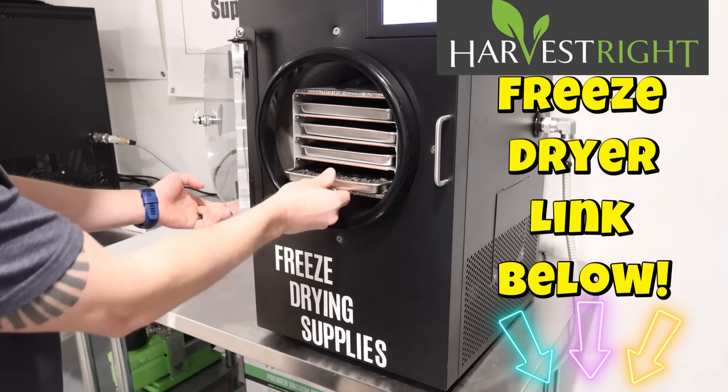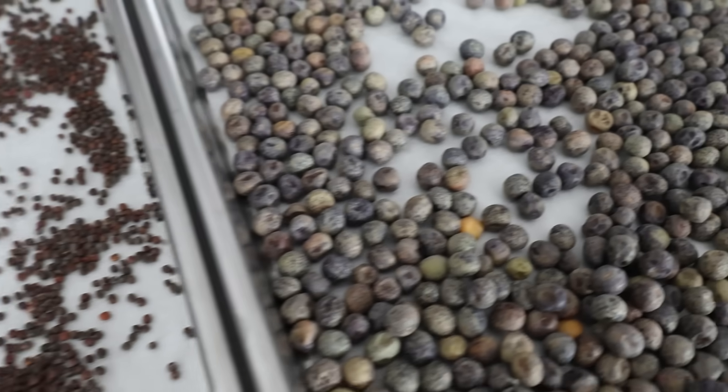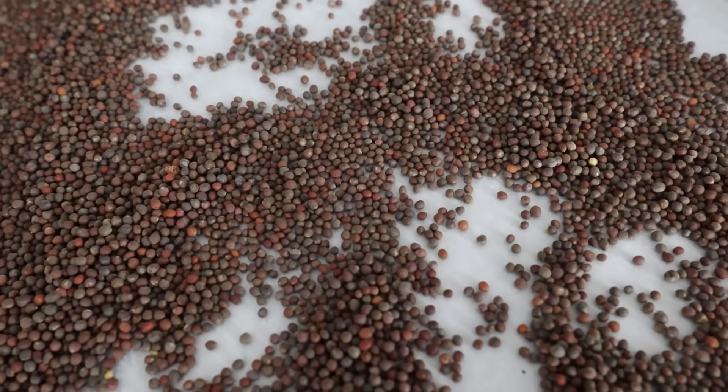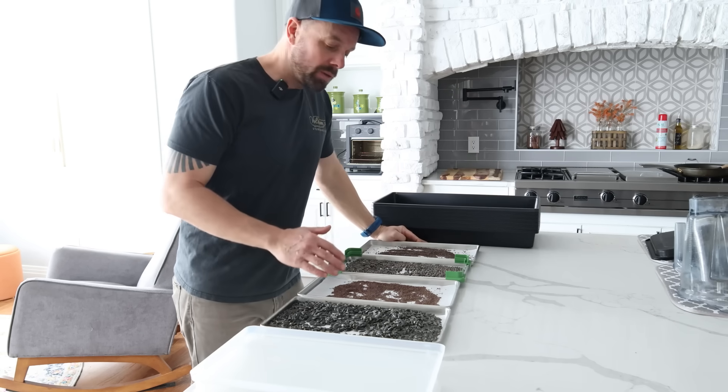These seeds only took about 12 to 12 and a half hours in the freeze dryer. Appearance-wise they look very similar - all of them are just a little bit more shriveled than before, as you'd expect since we took all of the water out of them. The next thing we need to do is soak these seeds.